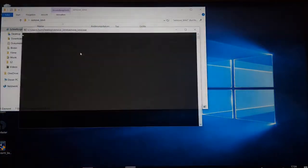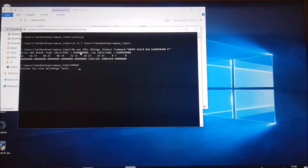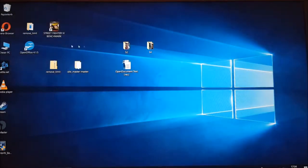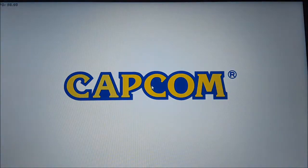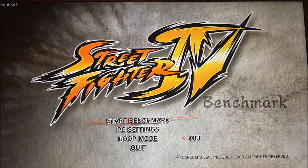Simply run the tool and press enter. After some seconds, you can run your game again.